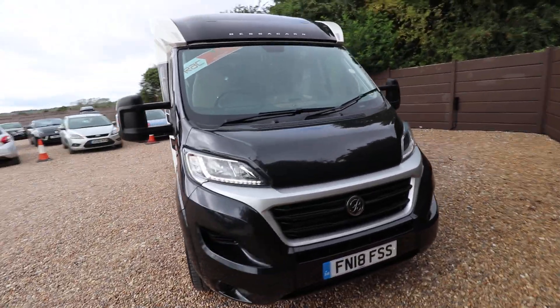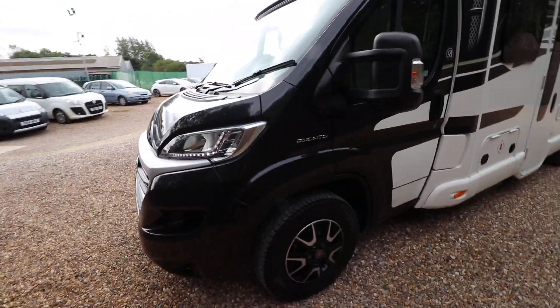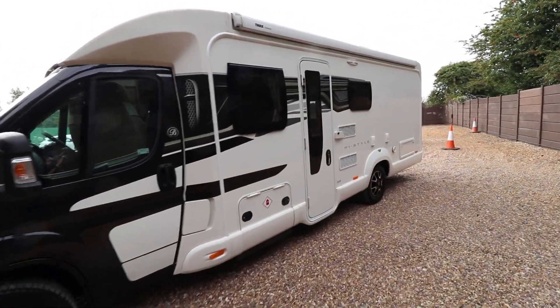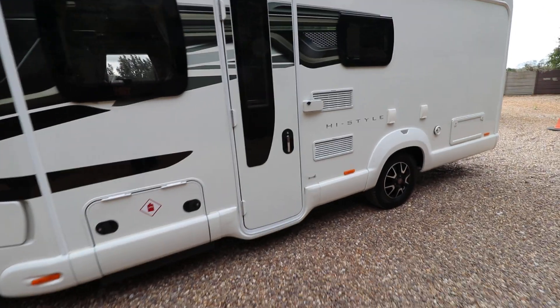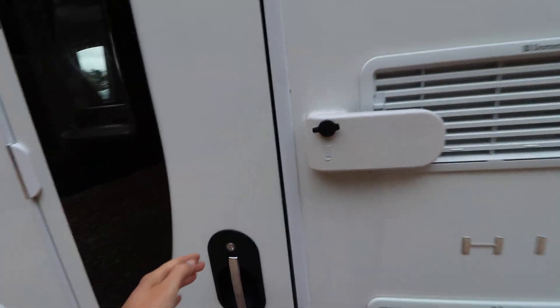From here you can see it's got a black cab which is nice and stylish. It's also got alloy wheels and LED lights on the front as well — the daylight lights. On the top you've got a full length awning, there's also a cycle rack on the rear and a solar panel on the back. You've got an additional security lock there as well.